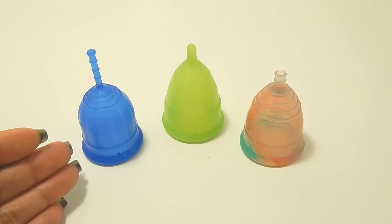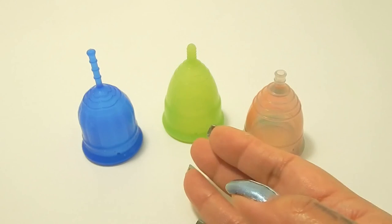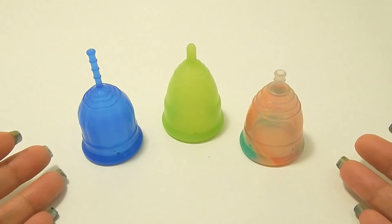And again, that was the Lolli Cup, the Eva Cup, and the Rainbow Yuyuki Cup, all in a size small.